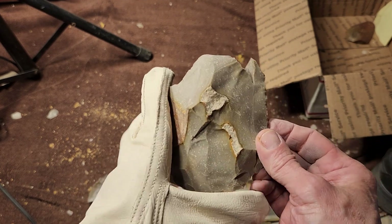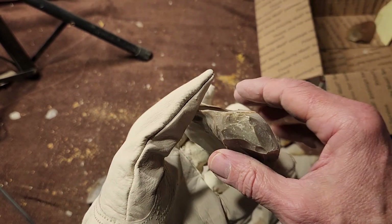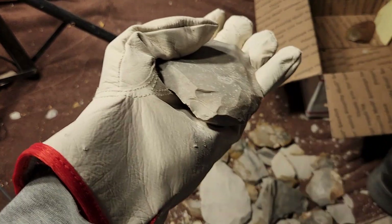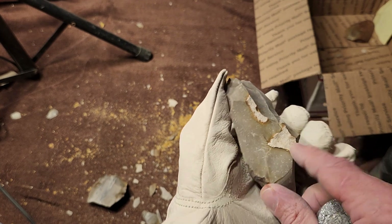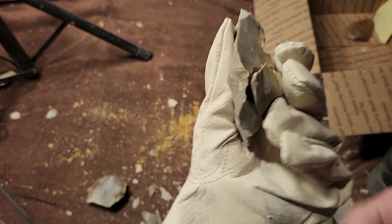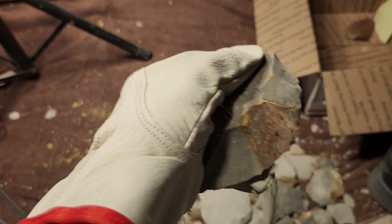I lost some width — I don't like that — but I can get something out of this piece because I'm not going for large arrowheads or large projectile points. That would have been so sweet if it had continued. Let's put it back and hit it again. I'm getting good spalls for the size of points I like to make, so I'm happy with it.